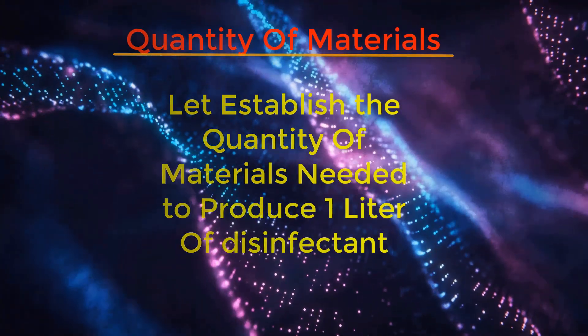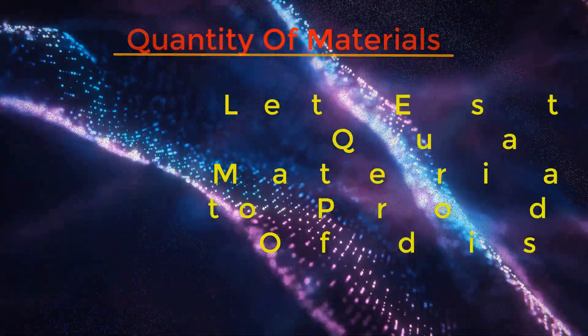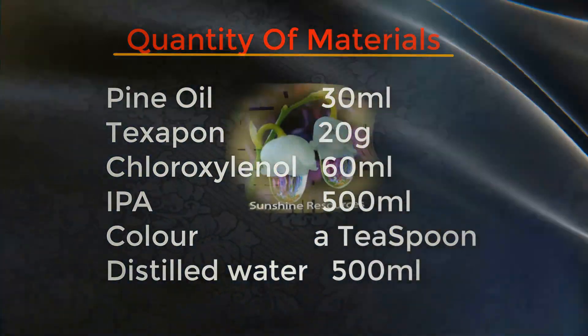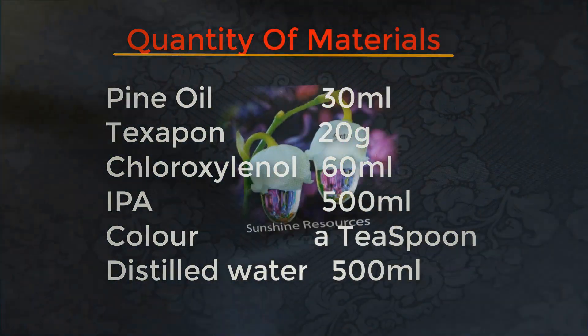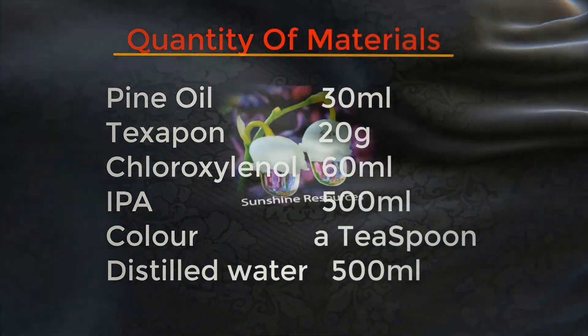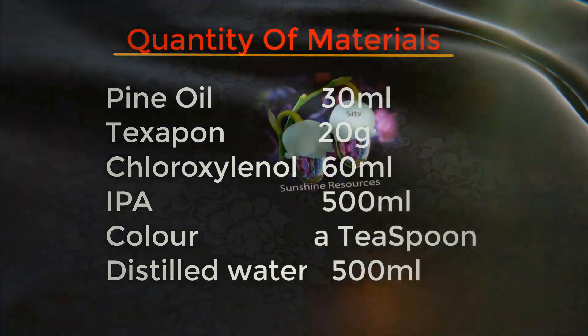Now let's establish the quantity of materials needed to produce one liter of disinfectant: pine oil 30ml, texapone 20g, chloroxylenol 60ml, isopropyl alcohol 500ml, color one teaspoon, and distilled water 500ml.